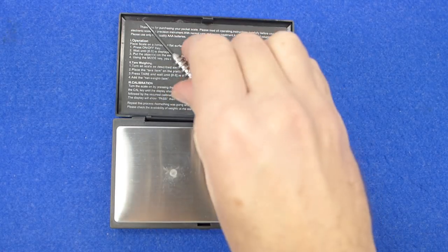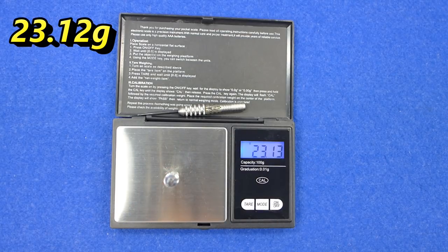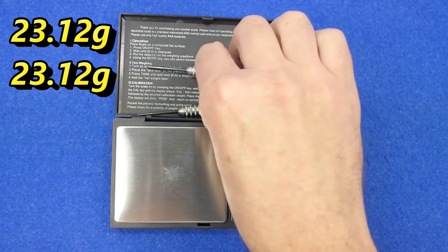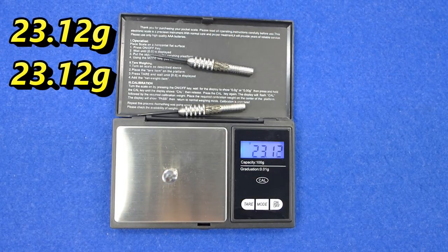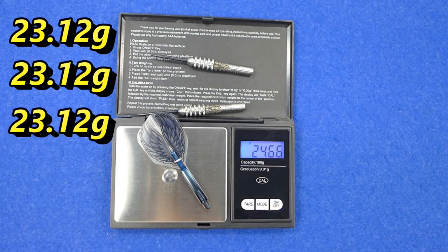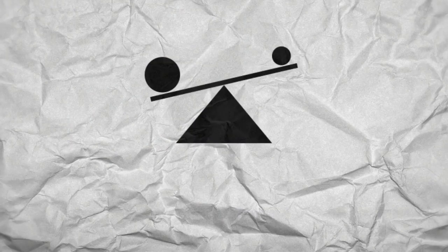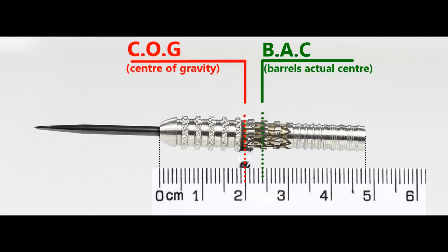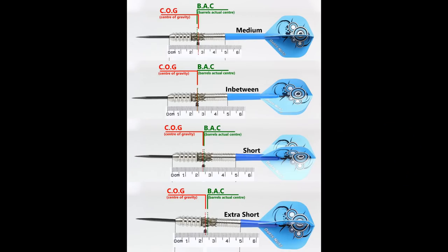All three darts weigh 23.12 grams — perfectly matched — and the full setup is 24.66 grams. With nothing attached the balance is front weighted, and with the supplied setup it moves to the center. This is also shown with medium, in-between, short, and extra short stems with standard flights.